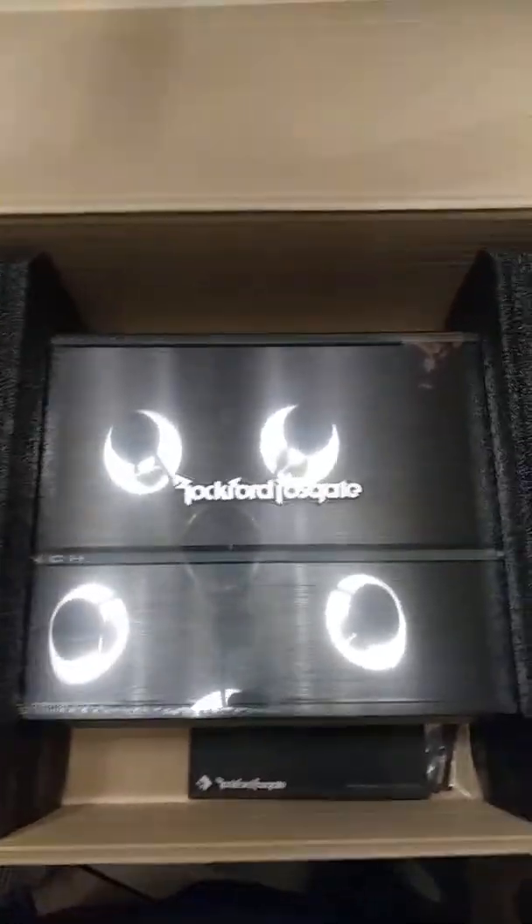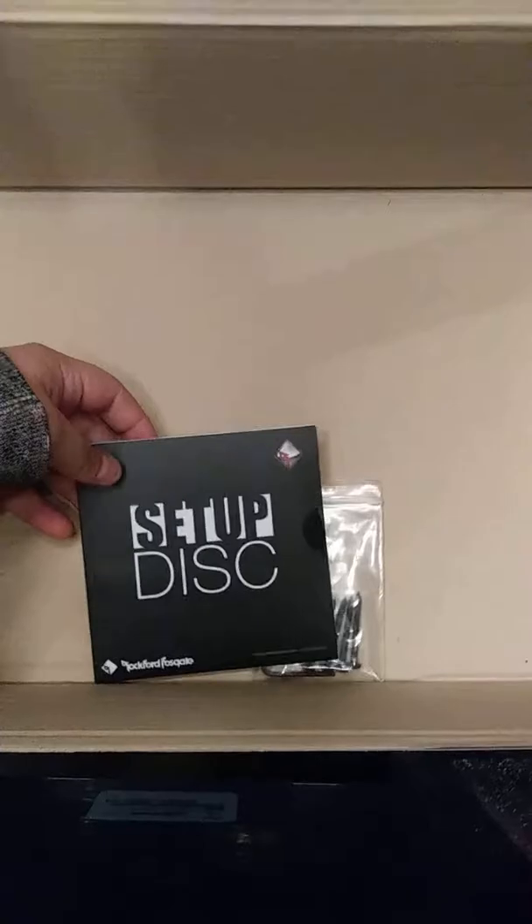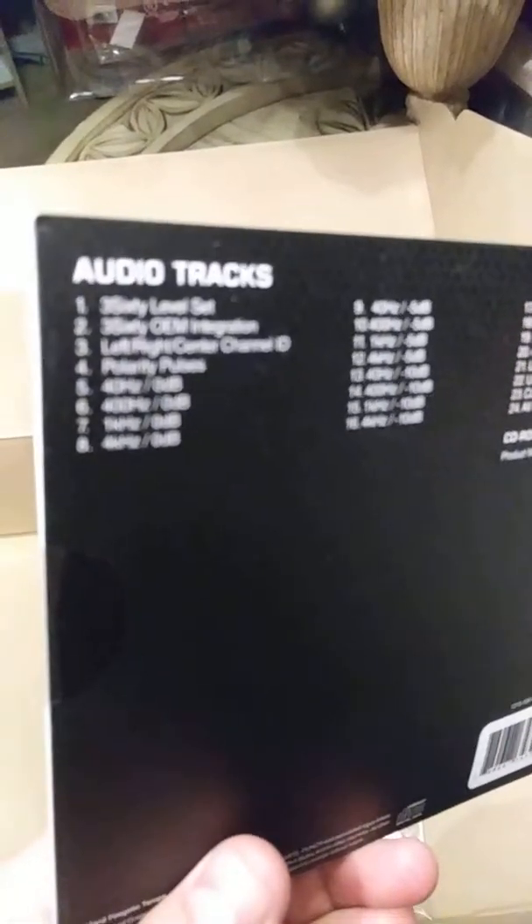Here's the amplifier itself. Let me tell you, this thing is pretty heavy. Let's take it out of the box. It comes with the setup disc.